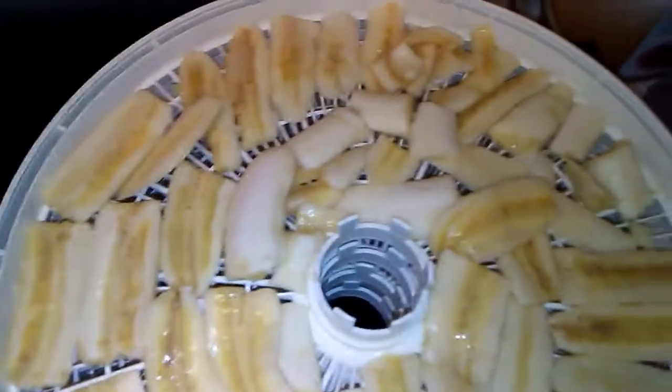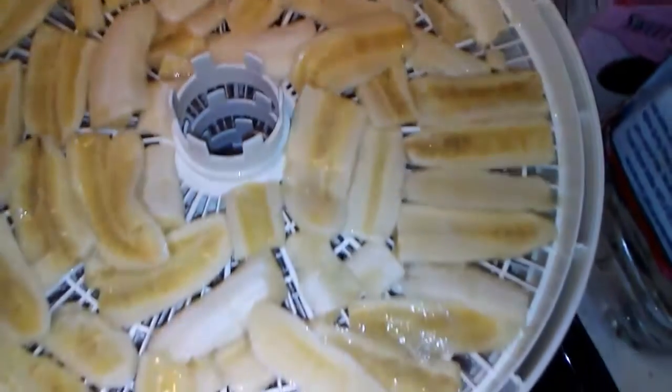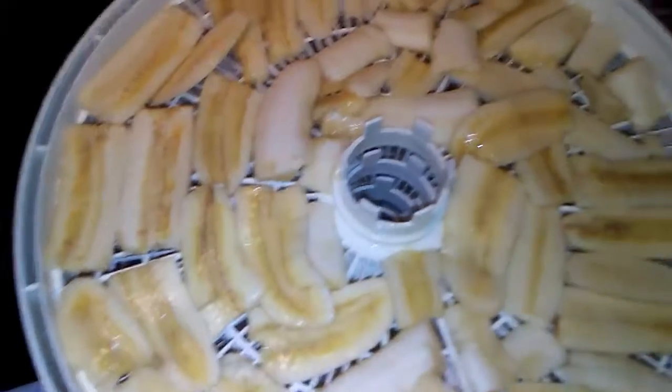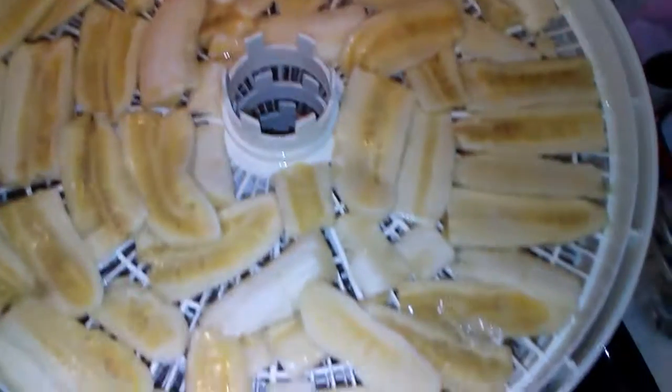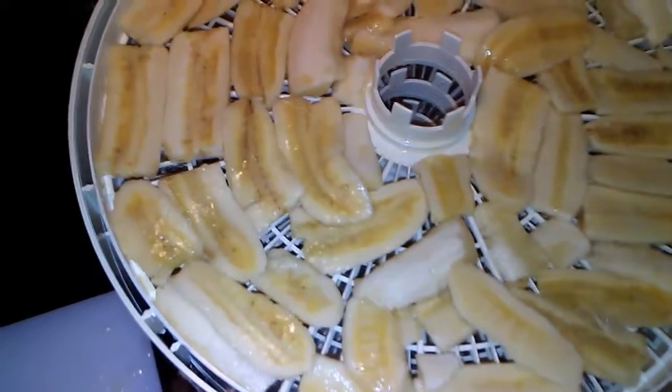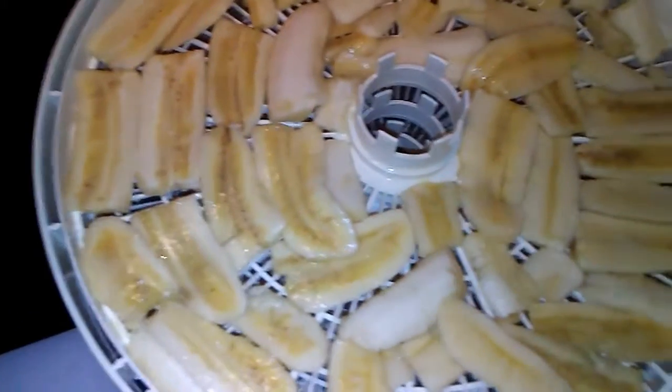Alright, there is one tray of sliced bananas, and that was three bananas that filled that tray. So I'm going to put you down and fill up the rest of the trays, and then we'll go to the dehydrator.